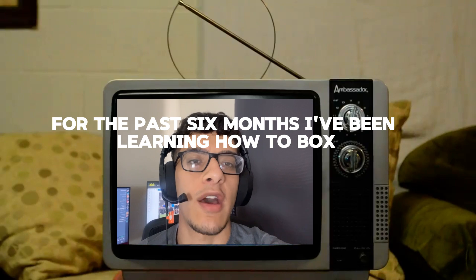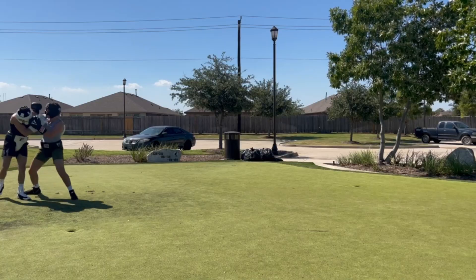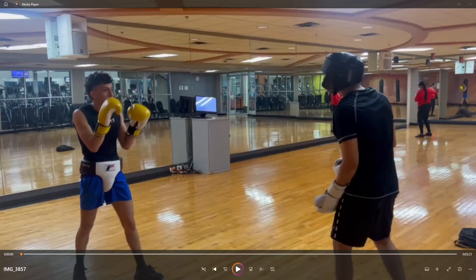The past six months, I've been learning how to box so you don't have to. What's poppin' YouTube? We are back.